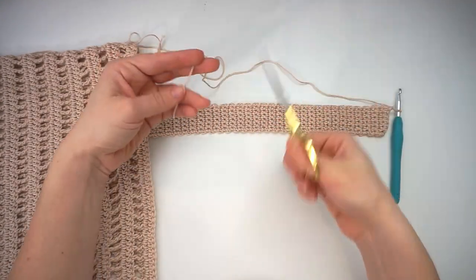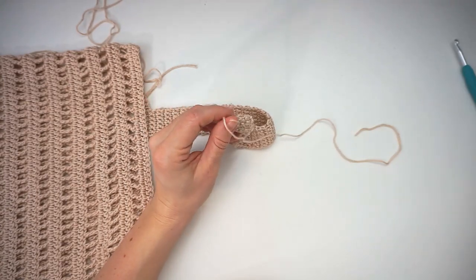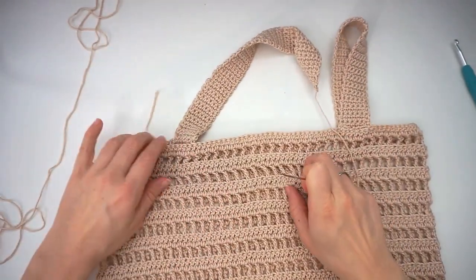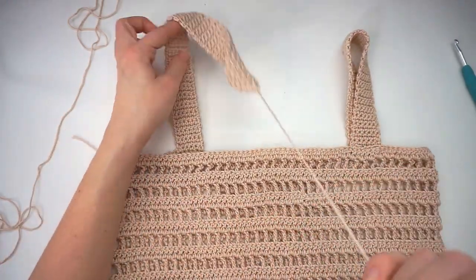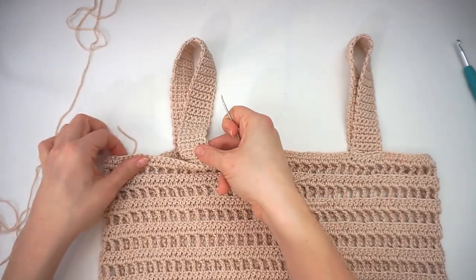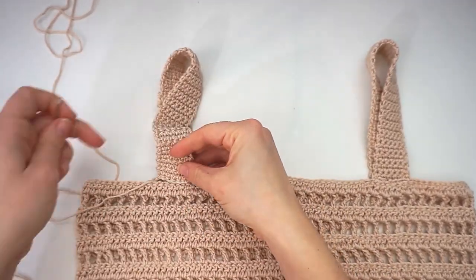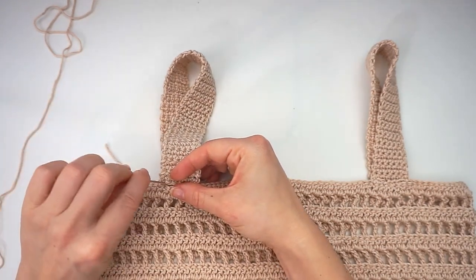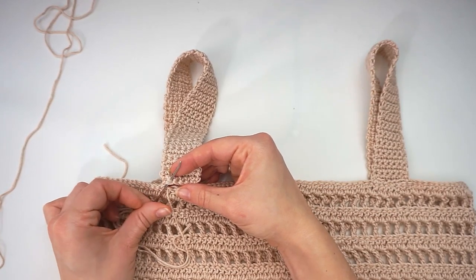I will now cut the yarn so we can attach it to the back side of the top. Just pull the loop through and thread your tapestry needle. I just finished this strap right here and will do the same thing with the other one. Make sure it doesn't twist, then put it on the back side. You can put it with seven centimeters in like I did, or you can place them differently — that's totally up to you. Just place it where you want your straps to be attached and then sew it with the tapestry needle using the mattress stitch: go in between the two layers, from the bottom, and up the opposite side.